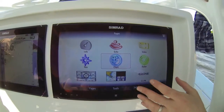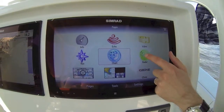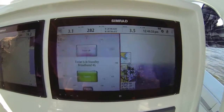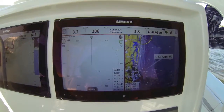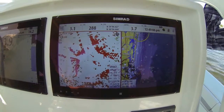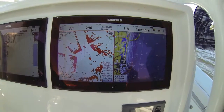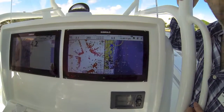Obviously, this is compatible with all of the Simrad technologies that you're familiar with: our broadband radar, our broadband sounder, our structure scan, our BSM to chirp sonar technology, the all-new sonar hub technology that we introduced at this show, as well as all of our other add-on modules and serious weather options.